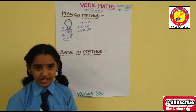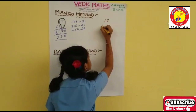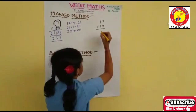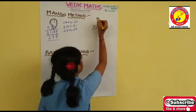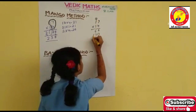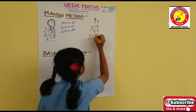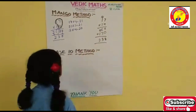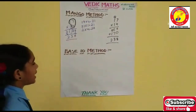Now let's prove it with the original multiplication. 4 sevens are 28. 4 ones are 4, plus 2 is 6. 0. 1 seven is 7. 1 one is 1. Add it. 8 plus 0 is 8. 6 plus 7 is 13. 1 plus 1 is 2. The answer is correct — both answers are the same. This confirms the Mango Method.